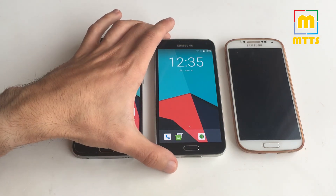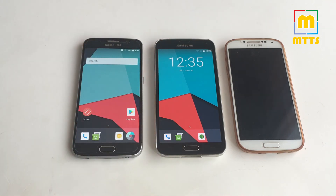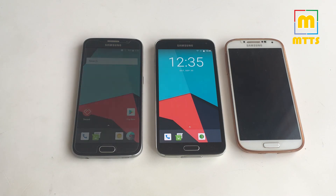You will find the Lineage OS 15 zip file in the description of this video. But do try to install it only if you have a device to spare — do not expect the device to be fully working. Once again, thank you so much for watching. Wish you a great day. Until next time, bye bye.